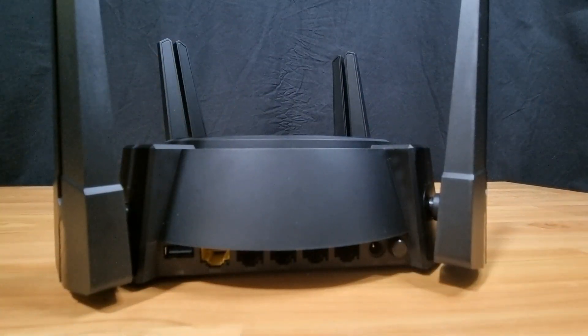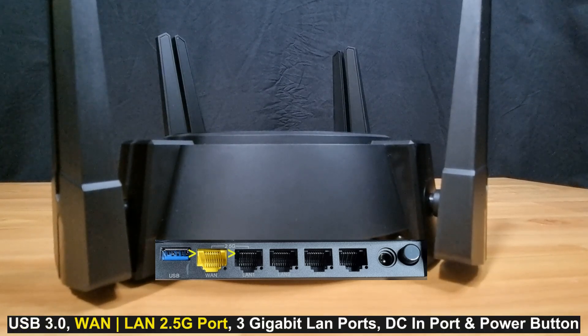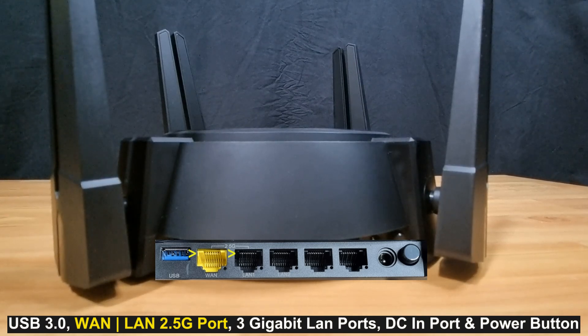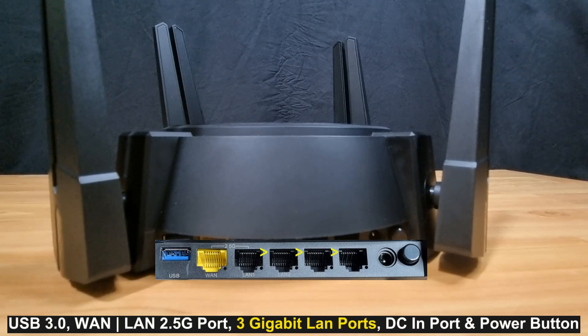Looking at the back of the router from left to right, you have the USB 3.0 port, the WAN port, and LAN port 1, which supports 2.5 gigabits per second network, followed by 3 gigabit LAN ports, and then the DC in port.